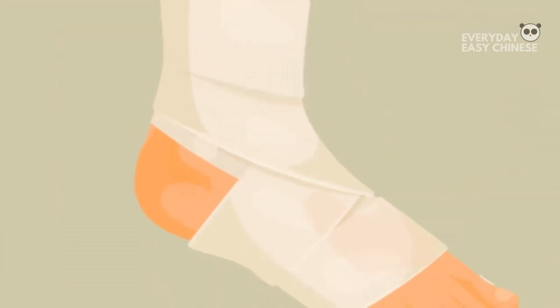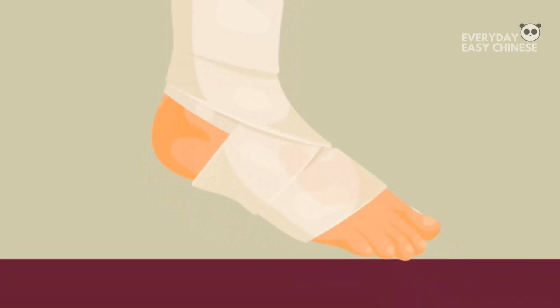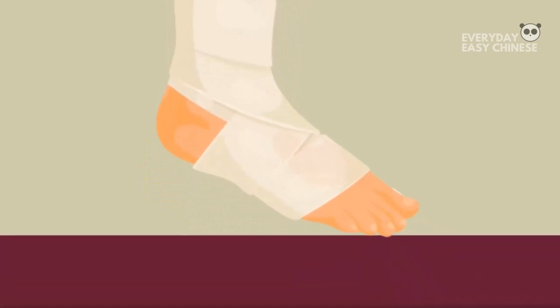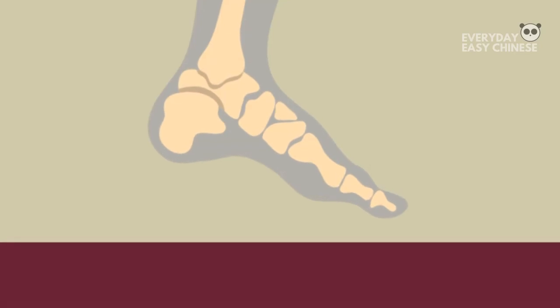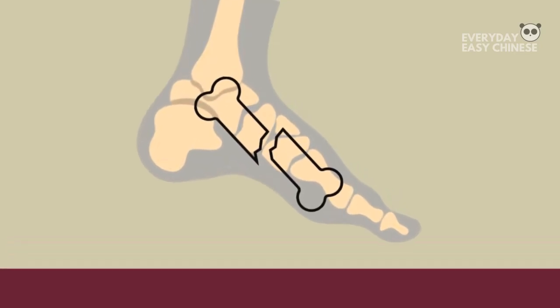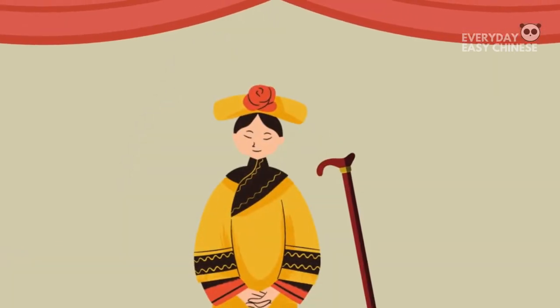The phrase 'no pain, no gain' is real here. Although popular, foot binding destroys the normal development of the feet by breaking the bones. It is extremely painful and can cause disability in later life.